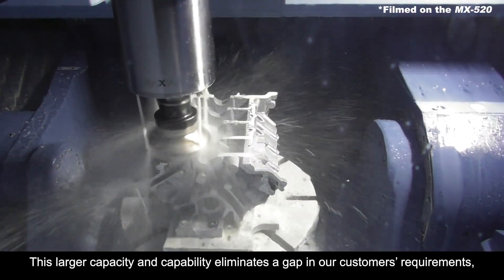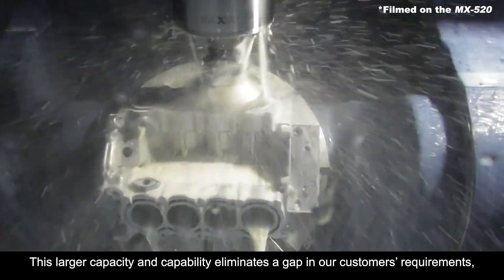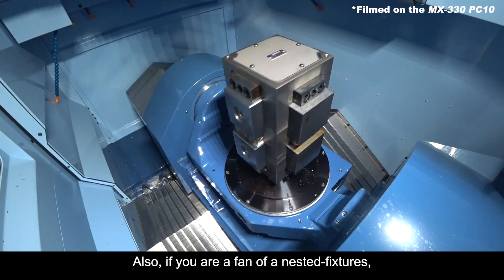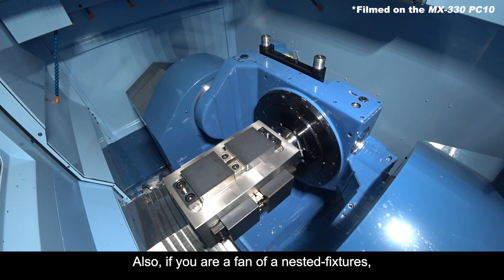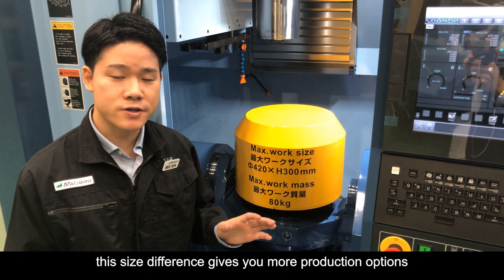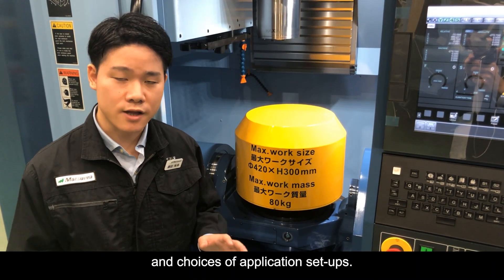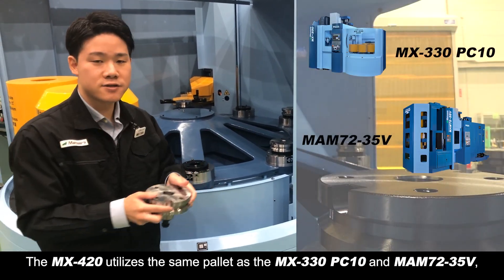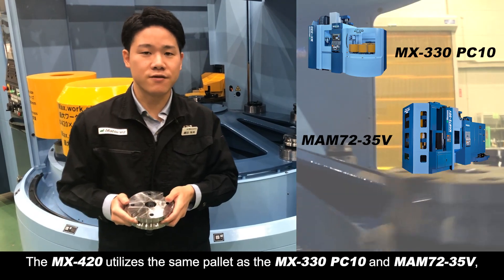This larger capacity and capability eliminates a gap in our customers' requirements, and we believe in the wider market too. Also, if you are a fan of a nested fixture, this size difference gives you more production options and application setup choices. The MX420 utilizes the same pallets as the MX330 and MAM72-35D.